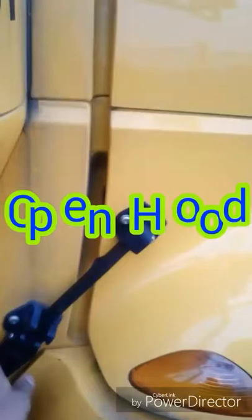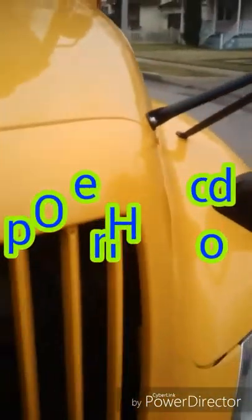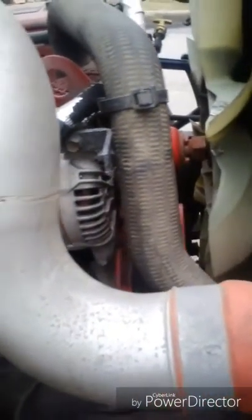Now we want to take the latches off to open the hood. We're going to start on the right side of the bus so that we can see the serpentine belt and the components that go around it, such as the alternator. Here is our serpentine belt.